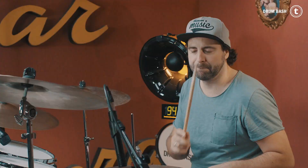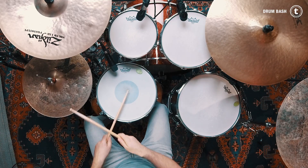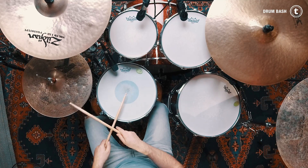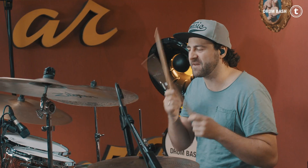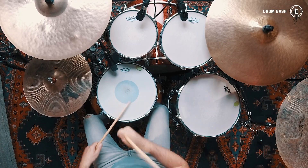The second groove is very similar to the first one. The only difference is that instead of one bass drum stroke, you now play two. A great song to practice this groove along with is, for example, 'We Will Rock You.'